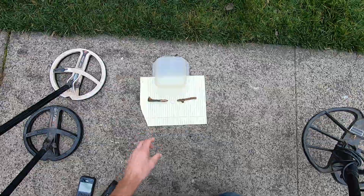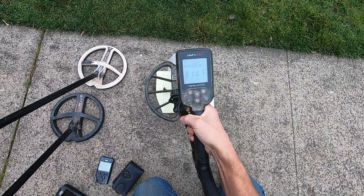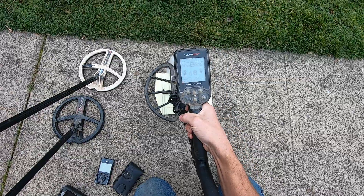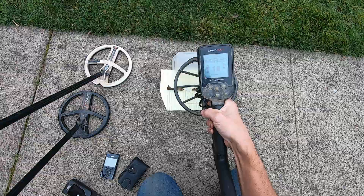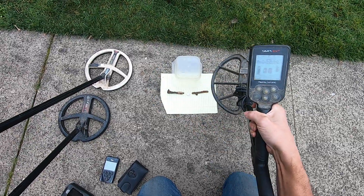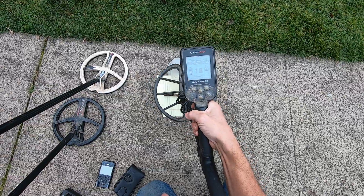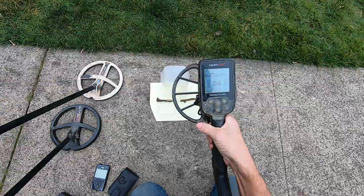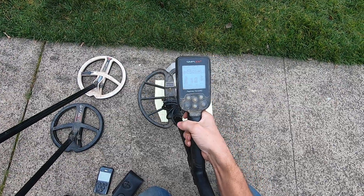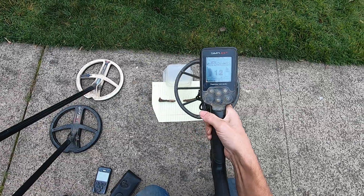Now I'll move away from it. Full gain here. Still hitting it a little bit. The Equinox did not do well on this test. Neither did the Amphibio. The Amphibio likes the dime but not the ring. But the Simplex SP24 coil did not do very well on this test either. Pretty solid 15 right there.